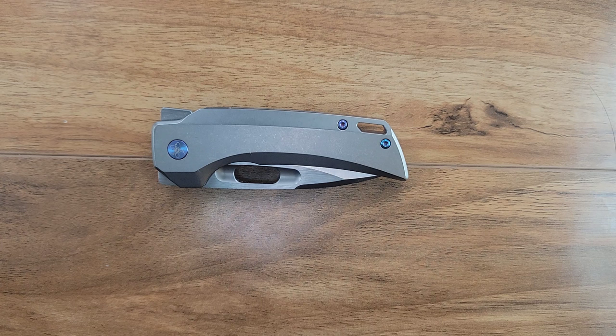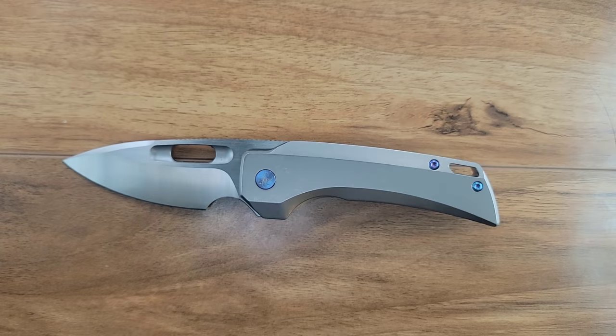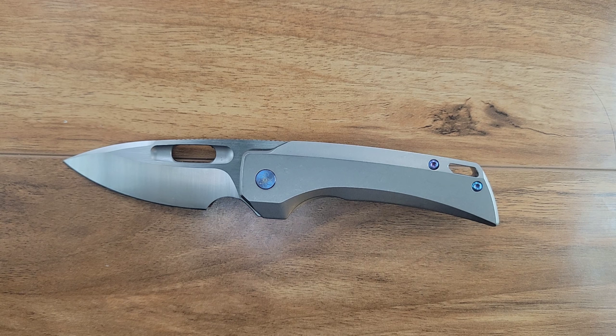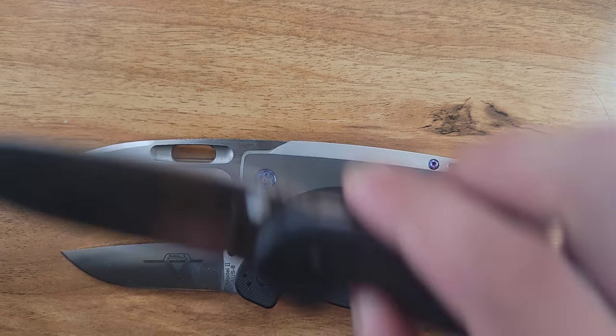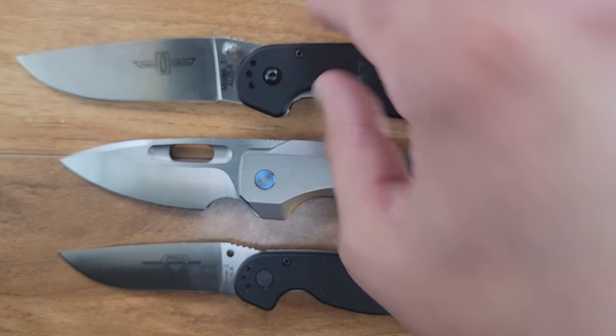I've already done a few comparisons with this knife, mainly because the We Knives Thug is similar — they kind of speak the same language as far as size and intended use. I've also compared it with the Vero Axon. The reason I compared it with the Vero Axon is because EMP Designs and Vero are kind of totally different, but to me there are a lot of similarities in the thought process, the hype, and everything else.